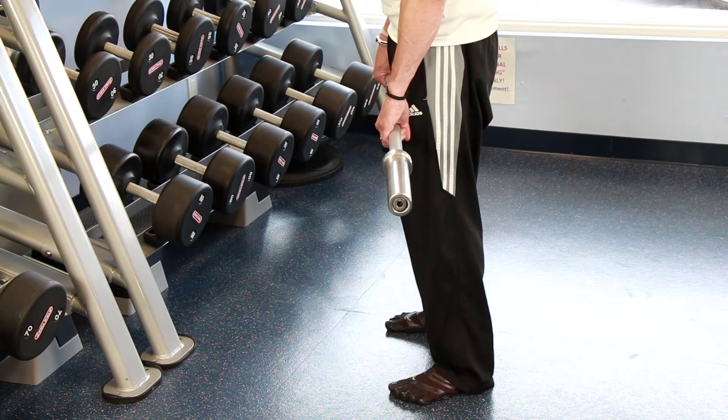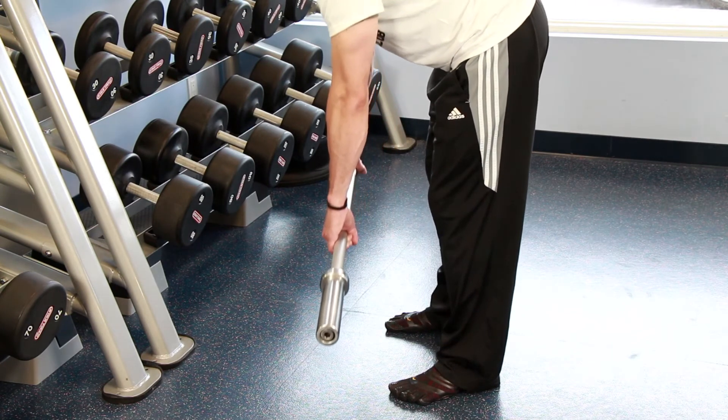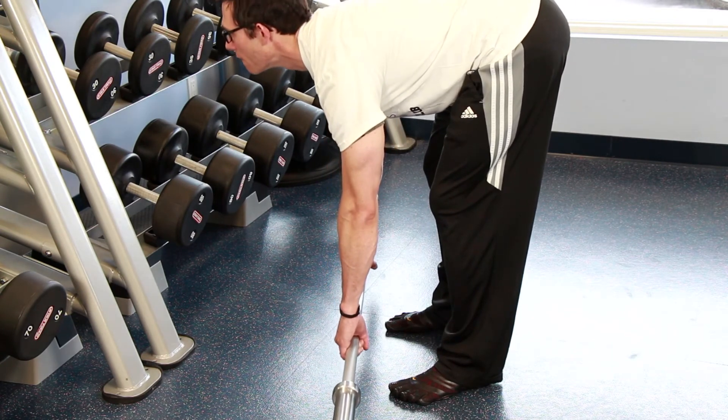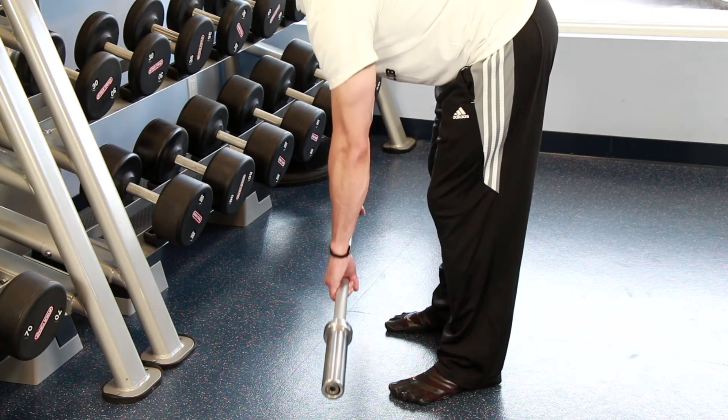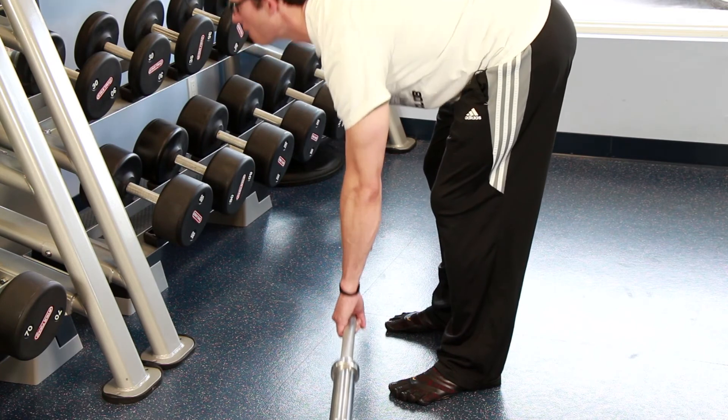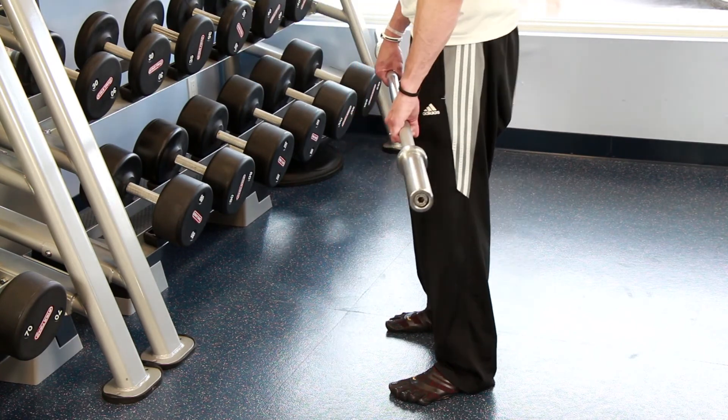This exercise is best performed for moderate repetitions with a moderate weight to lessen the risk of a low back injury. When you're doing this exercise, you want to do your best to keep your low back flat. It makes the chances of injury significantly less and makes the exercise more effective.